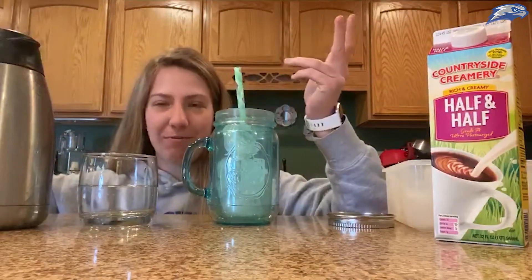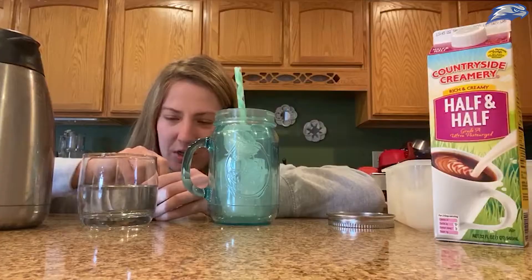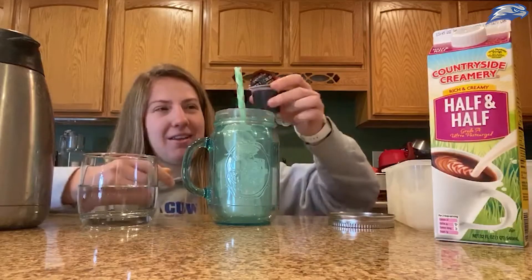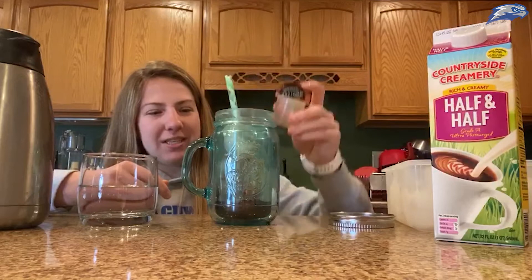Then you're gonna take your cold brew concentrate. You can make your own cold brew — I've done that — but I'm feeling lazy, haven't made coffee in a while. You open it up, and fun fact: you can also use these in the Keurig. Go ahead and open them up and pour it in.